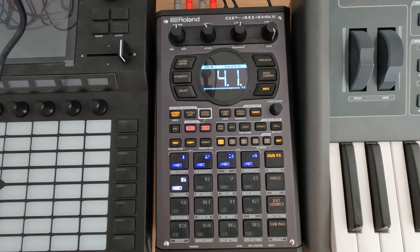I wonder if I could do anything fun with the Mimeophone here — get some repeats going.